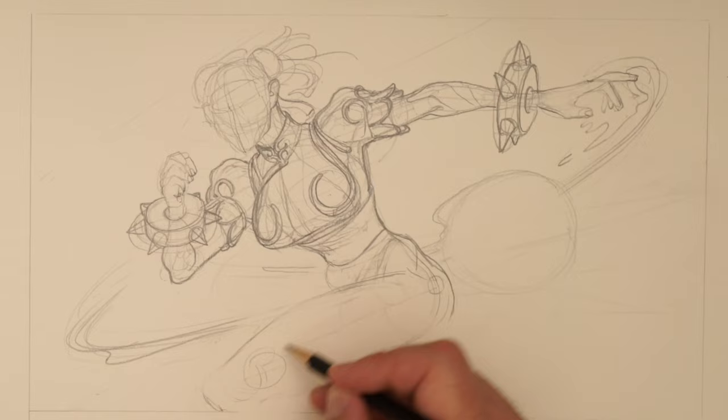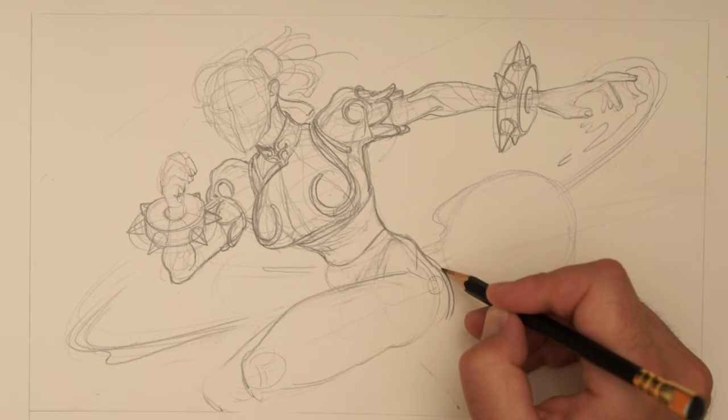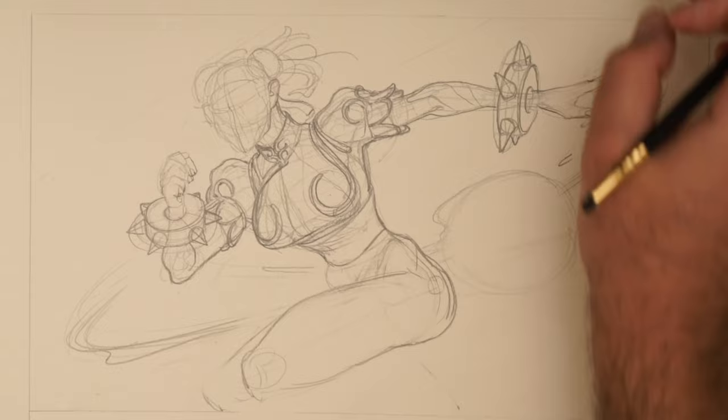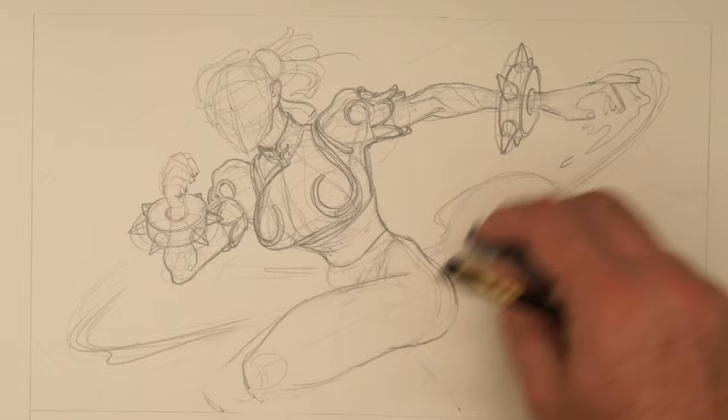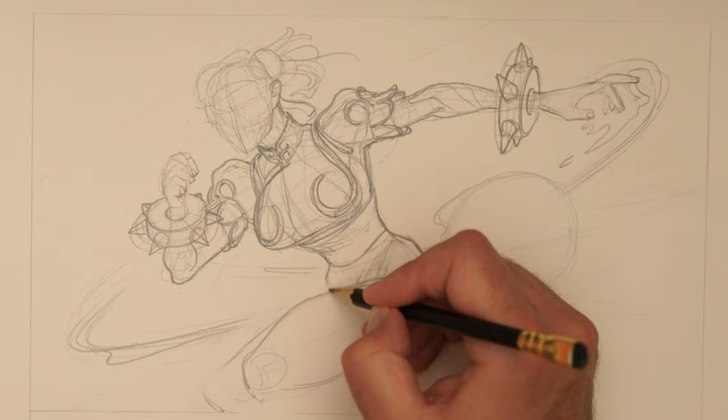I'm feeling like maybe this proportion was a little bit sort of big. Try and sort of create a line here that makes sense. This is where you can look at reference specifically — fitness models, people who have a good sort of physicality to them, see if you can find some cool poses.